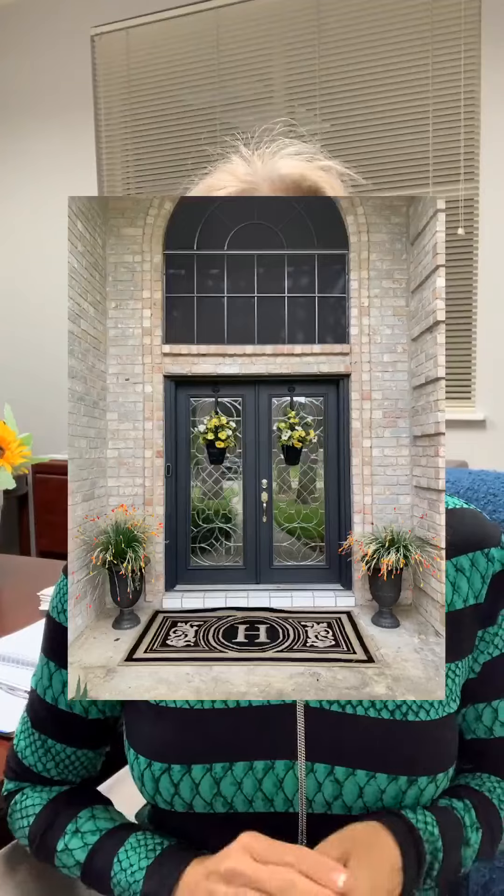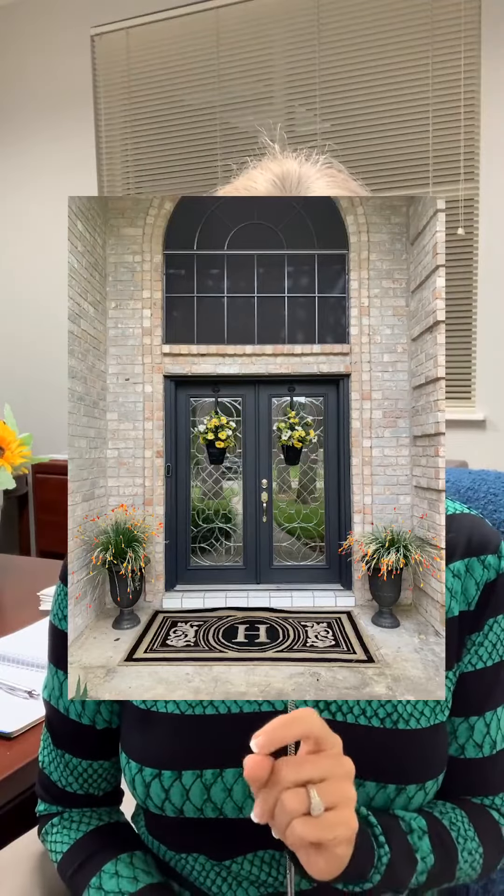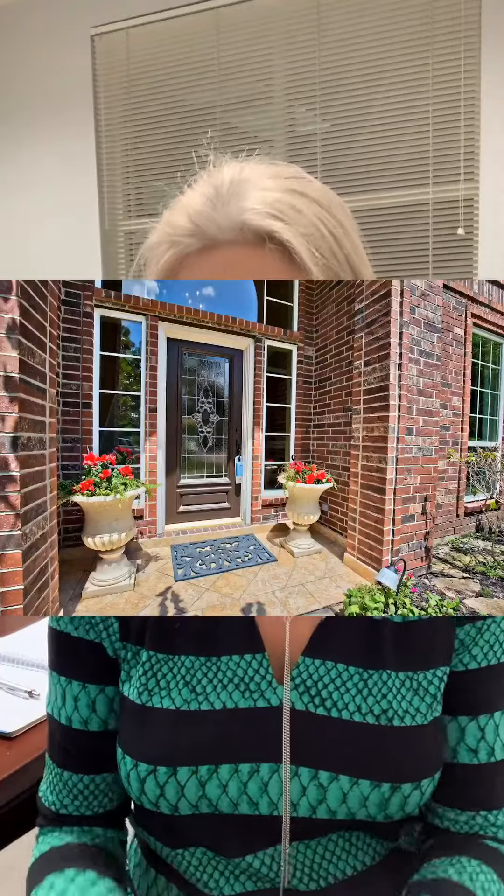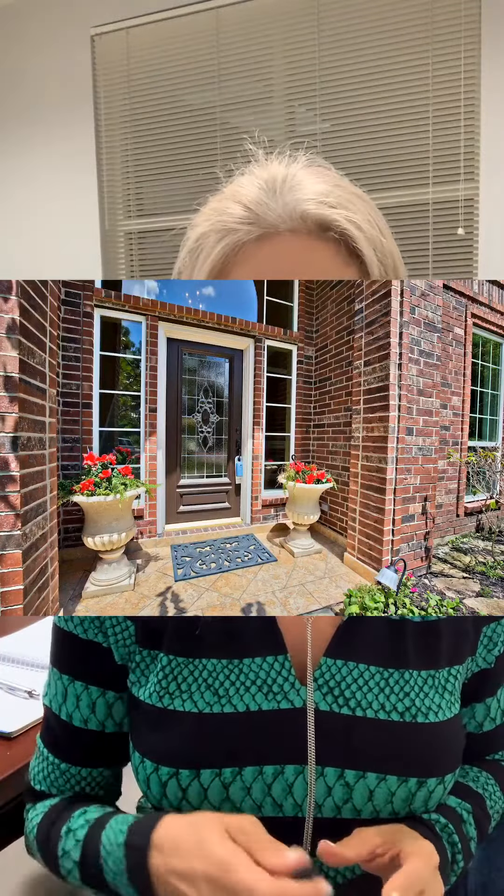How many times do we walk up and it's just dirty? If your door is in need of a little spiffing up, liquid gold spray works wonders — it will bring it back to life. Or paint it; don't be afraid to paint your front door. Make it look welcoming, add a couple of mums, put a wreath on the front door, maybe a new mat.